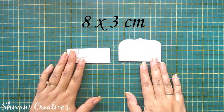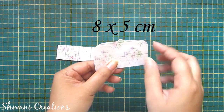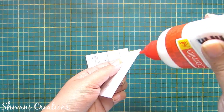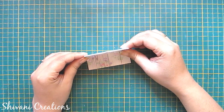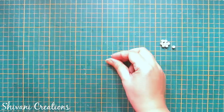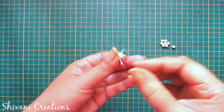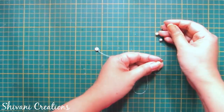For the seat I am taking an 8 by 3 centimeter mount board and an 8 by 5 centimeter mount board. I have cut one designer shape and both mount boards are covered using pattern paper. Now I will connect the back with the seat. I'm taking a needle and thread and a small tight coil made using half a strip of 3mm peach color, making a knot through this and inserting eight pearls through the needle.